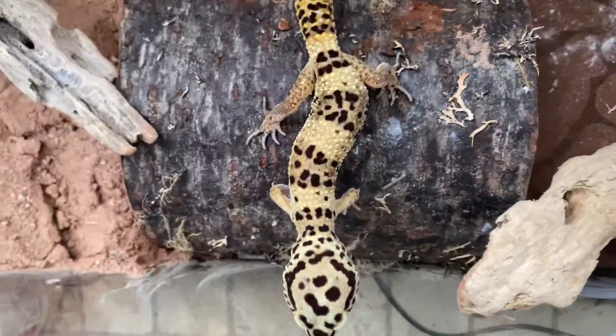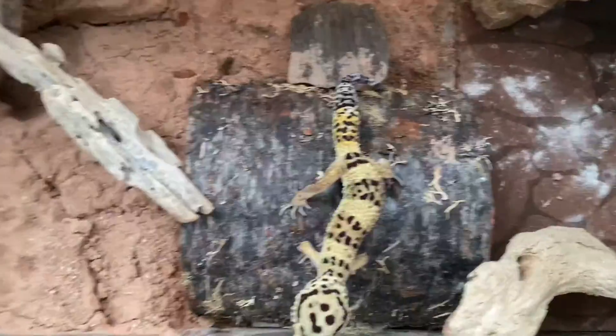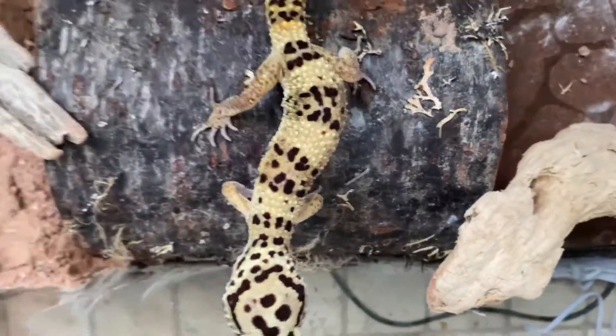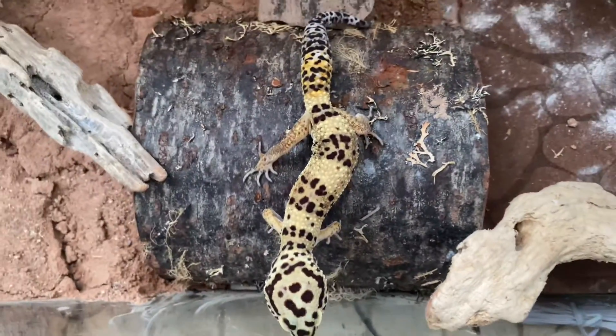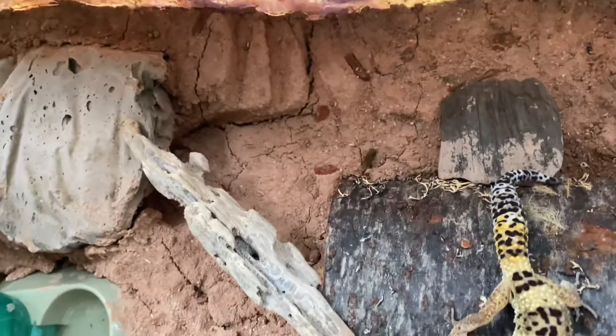So basically, he just got done shedding — actually from inside his humid hide, which I moved by the way just so it was a little more safe and secure. But he just got done shedding, as you can see by how bright he is.